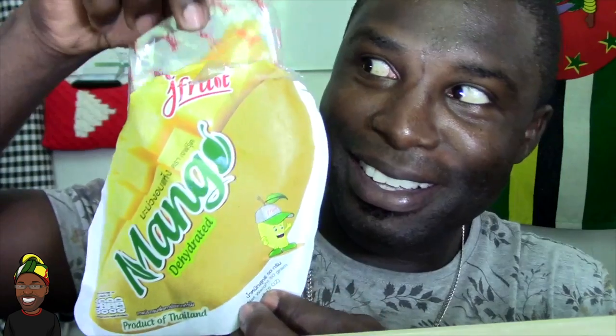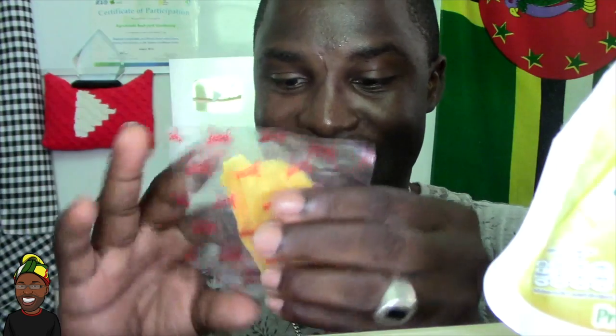Wow! Oh my gosh! There are two packages in there — I'll leave one for my family to taste and have one right now. Okay guys, this is dehydrated mango. Oh my gosh, this is dehydrated mango from Thailand! What type of mango is it? It did not say what type of mango.